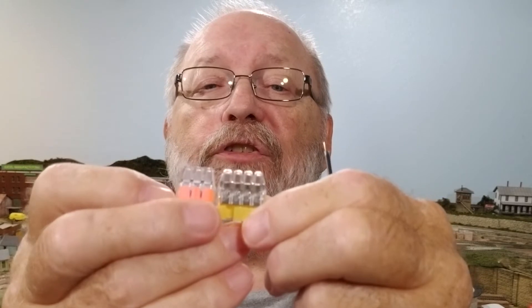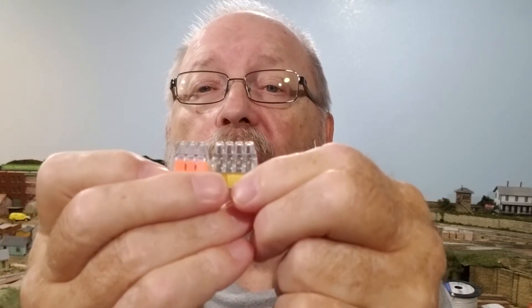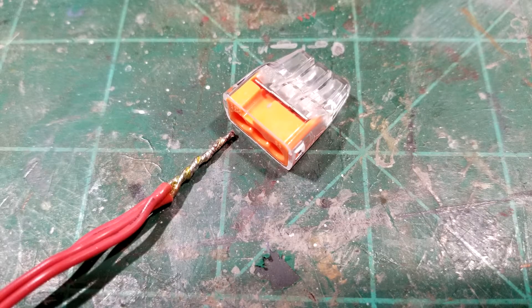There's another type I use with a similar push-in principle — these right here. I use these for hooking up my bus wire to my feeder wires. If I'm using stranded feeder wires, I solder maybe three or four of them together. I only use these where I have multiple wires to put together, like near a turnout or in a yard with multiple tracks. These push right in on your bus wire and you're good to go.